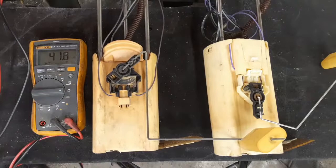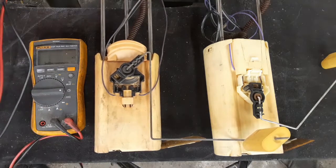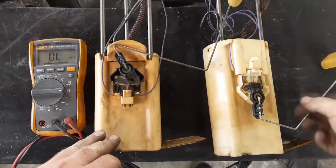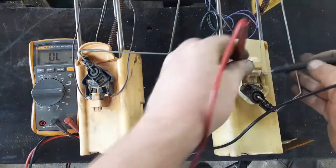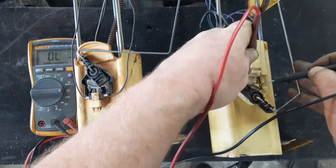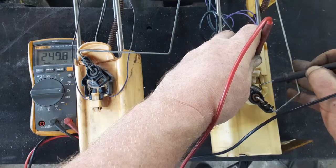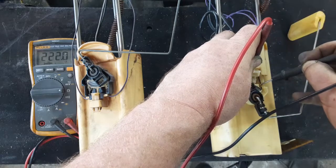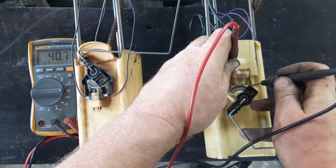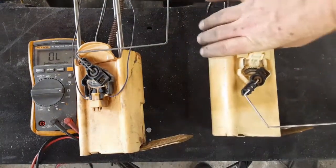Switching over to the S10 tank: move the float up to full and we get a reading of 250, then move the float down to empty and we get a reading of 40 again. Same range — should work fine. You can just wire this right up to the factory S10 gauge.